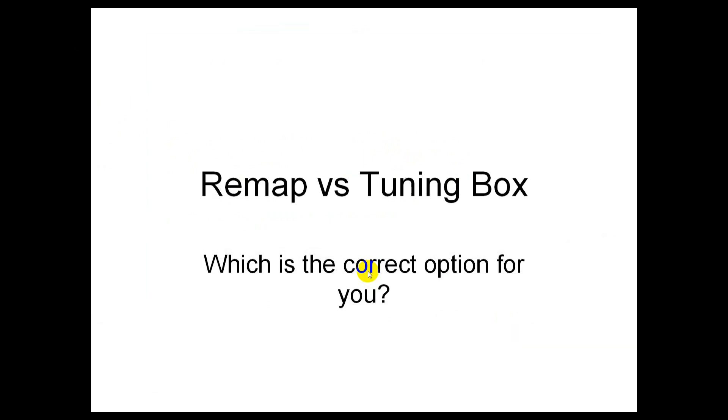Hey guys, how's everybody doing? Welcome to another StrikeEngine.com video. This video is about remaps versus tuning boxes — which is the best decision and choice for you.